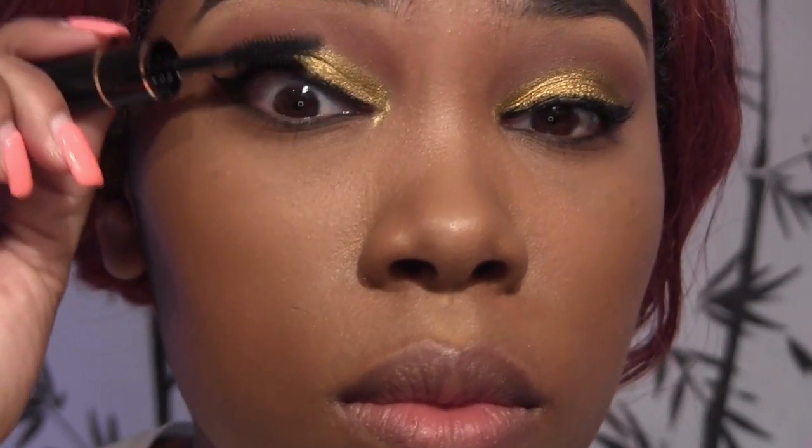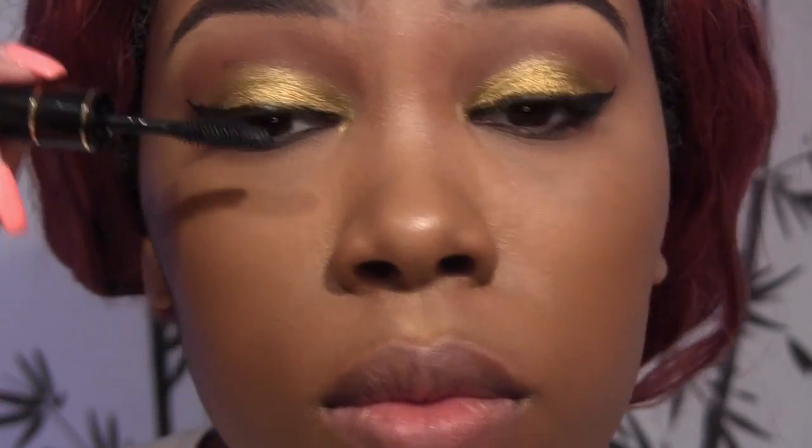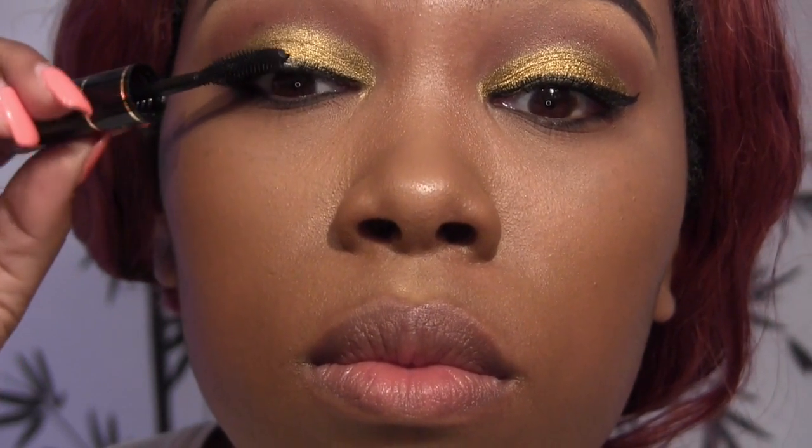And this is just some Dior mascara. We're going to put lashes on, but you want to put some mascara on your lashes first to give them some bend as well as easily blending them with your false lashes.